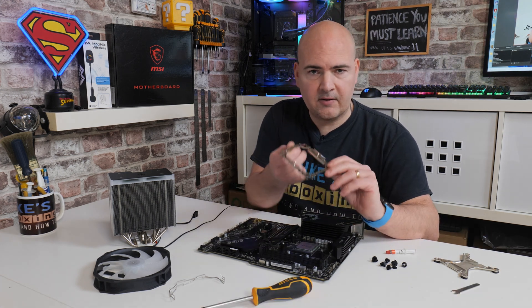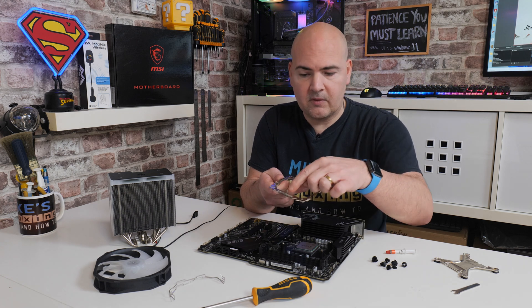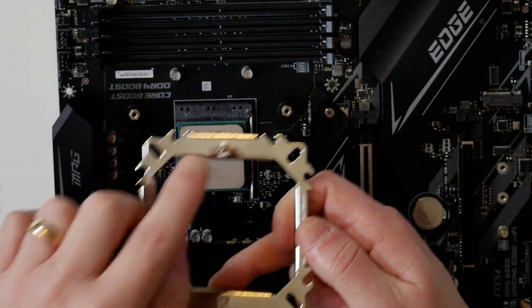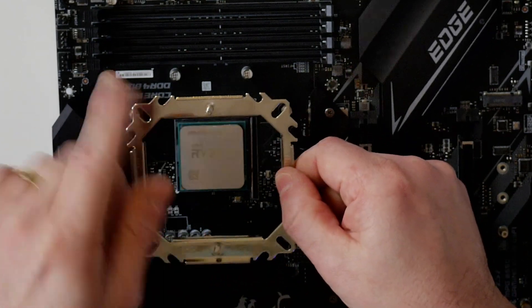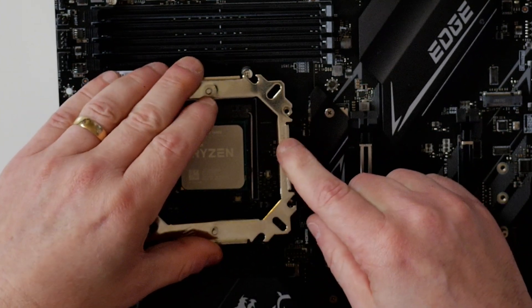The next part is to actually attach the top plate. The top plate goes with the screws front to back, so one of the screw mountings should be towards your IO shield and the other one should be towards your RAM sticks at the front. Depending on which angle you're looking at, just make sure that it's front to back. What you want to do is to actually stand this on top of the pillars.